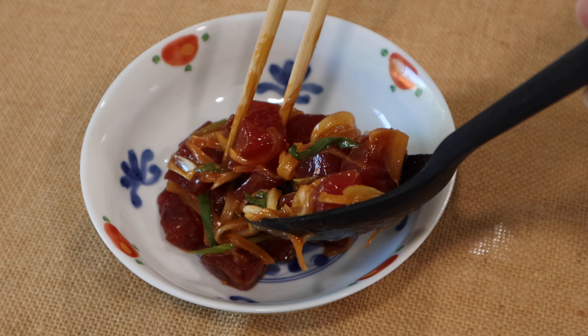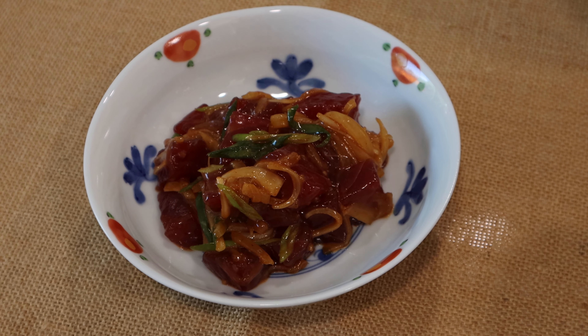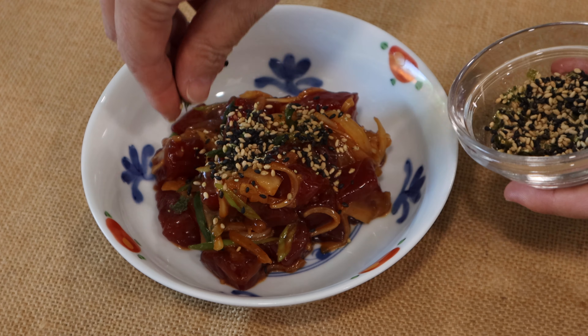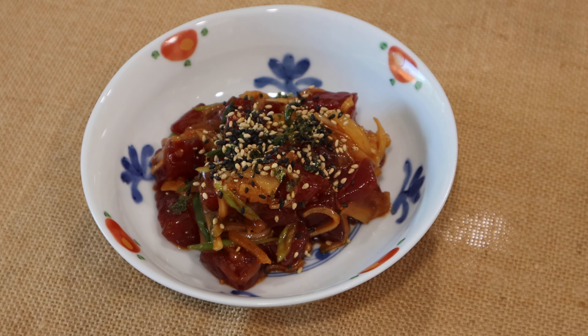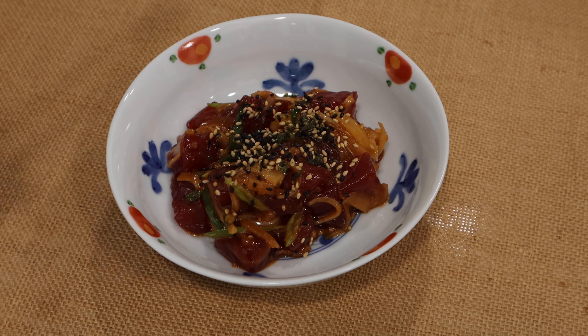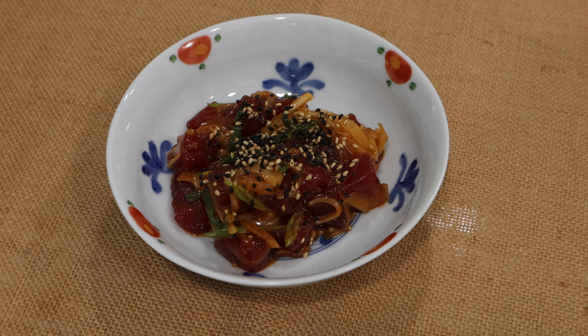Serve in a small dish as an appetizer, or over rice to make it a poke bowl. When you are ready to eat, sprinkle with furikake. It adds nice roasted seaweed flavor and crunchiness to the poke. When you find fresh tuna sashimi, make this delicious Hawaiian dish. Thank you.